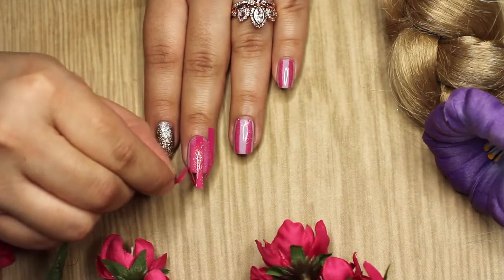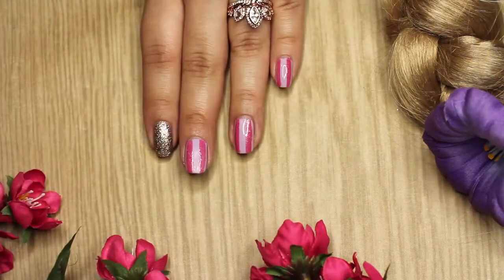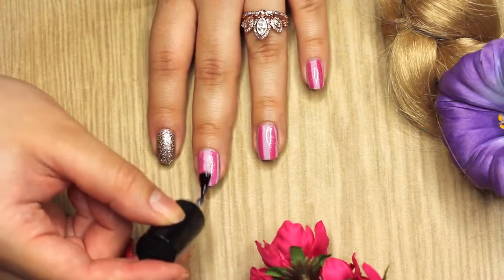After you've painted at least two coats of the glittery polish, you're just going to remove the nail tape and put on a clear polish on top to make everything look pretty.